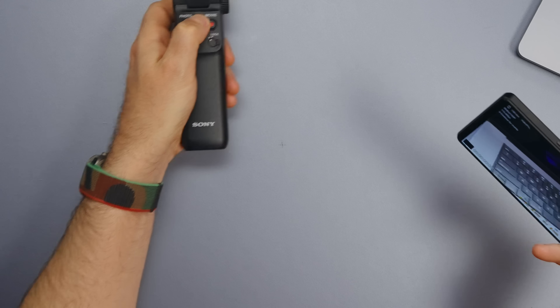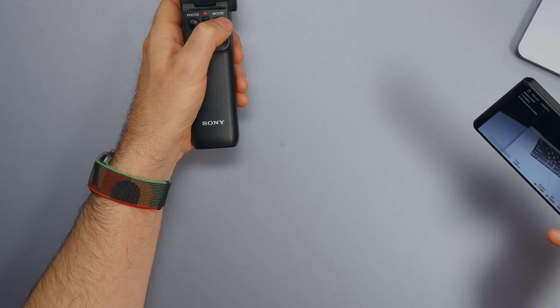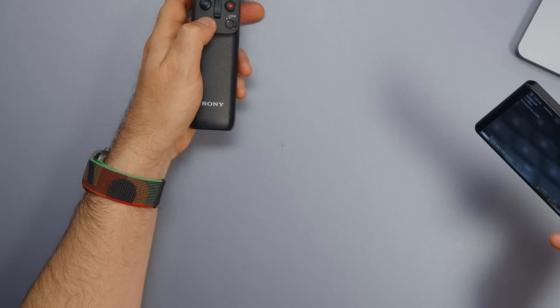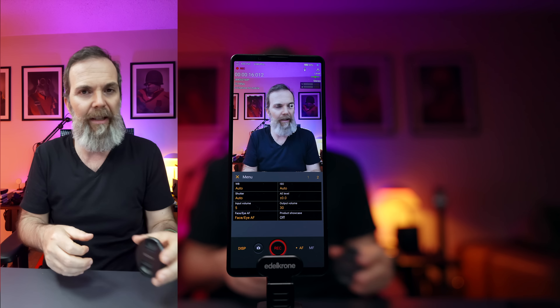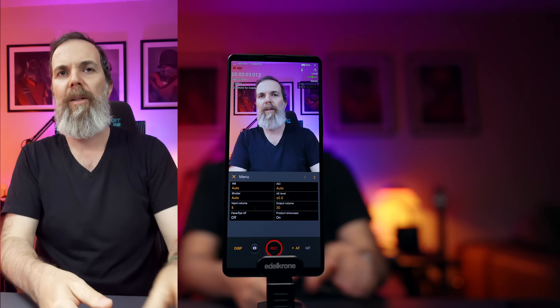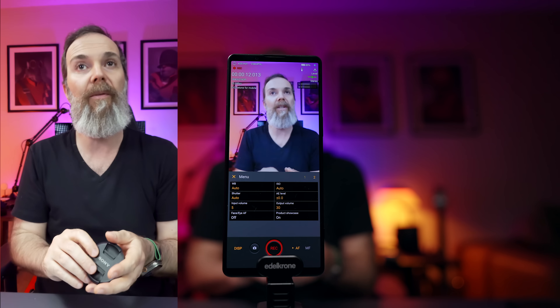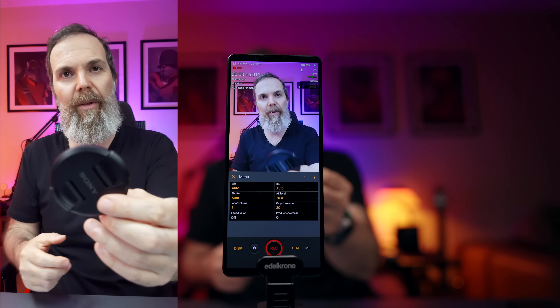You can pair a remote controller to zoom in, zoom out, start and stop recording, and switch between lenses — very useful. There's also a product showcase mode. Normally with eye autofocus on, the camera keeps focus on your eye even if you hold something close. With product showcase on, the camera focuses on the closest object to the lens, which is very useful if you're talking about a product on camera.